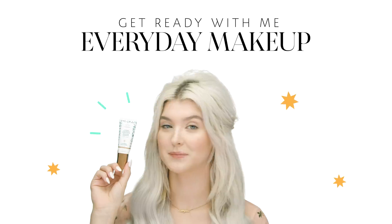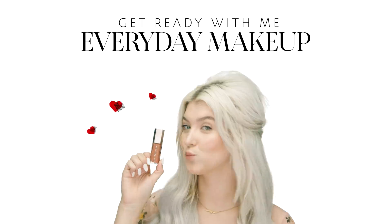Hi, I'm Allie, a senior artist for Sephora Town Center Plaza in Kansas City. Everybody needs a good, quick, on-the-go kind of look, and so today I'm going to show you how I get my everyday girl-on-the-run look.